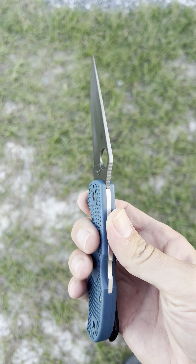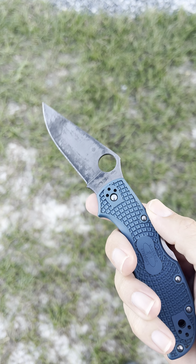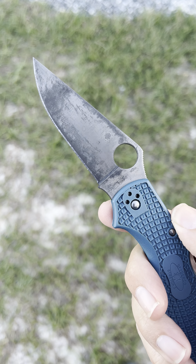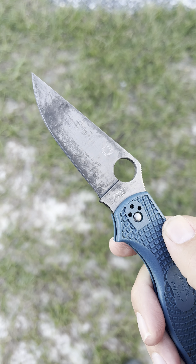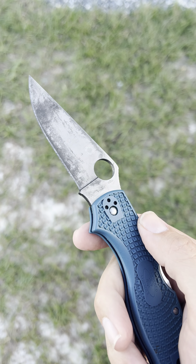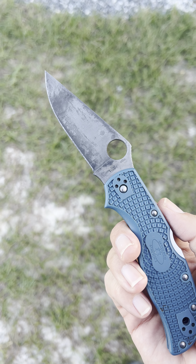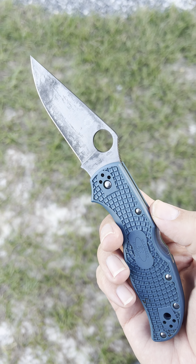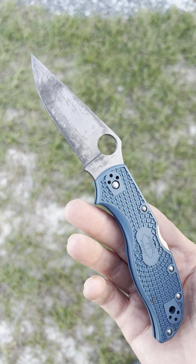The last two videos I made, we talked a lot about the K390 and the rust resistance. As you can see, I've gotten it to rust. Everything black you see on there was orange rust at one point. I really started neglecting this knife, but I've been carrying it for almost two years straight now. And that's how this knife broke me — I can't stop carrying this thing.